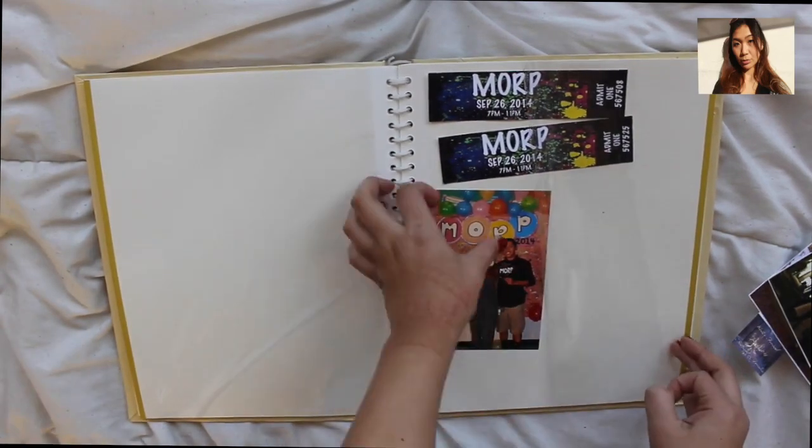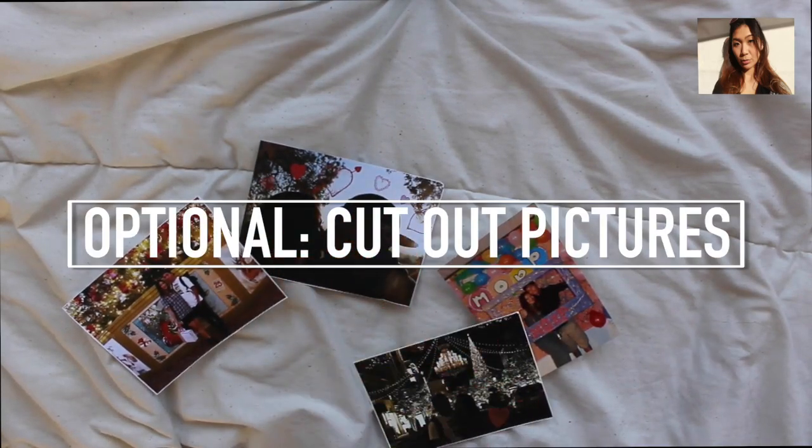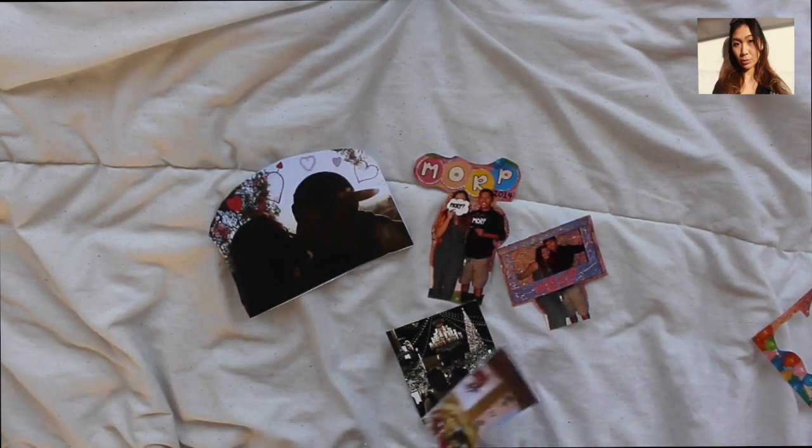I'm looking for pictures of my boyfriend and I, and I'm going to make him a cute little Valentine's gift. This is optional, but I chose to do it because I think it would look cuter and give more character to the corkboard — so I'm just cutting it out, but it's not necessary.